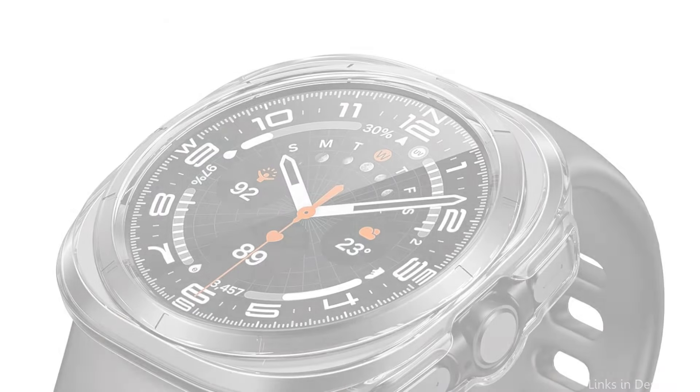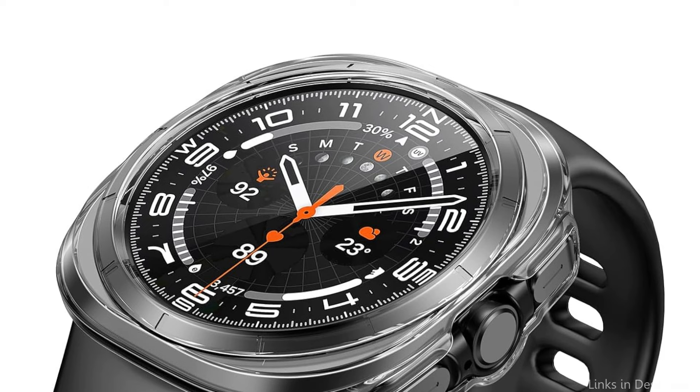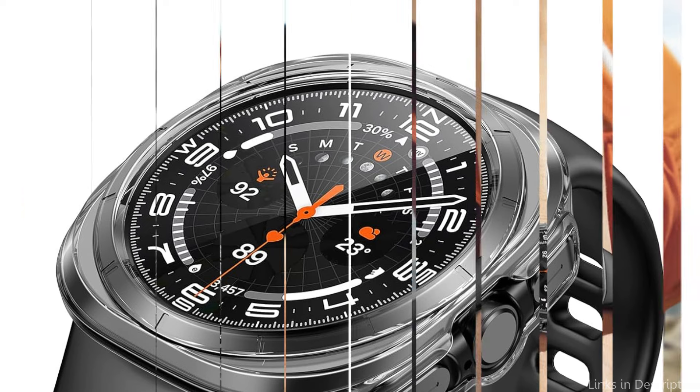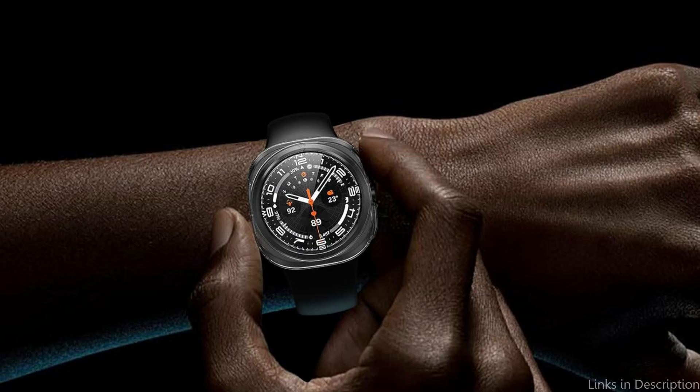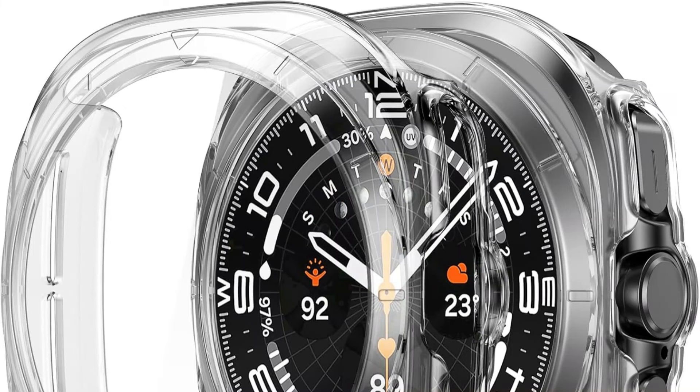The tempered glass built-in screen protector in this case is exactly positioned to fit every aspect of the Samsung Galaxy Watch 7 Ultra, as it is molded one-to-one to fit that watch. You can effortlessly adjust the watch thanks to the hollow button design. The ultra-thin flat screen design of your Samsung Galaxy Watch will not obstruct your screen view, giving it an even more exquisite and roomy appearance.